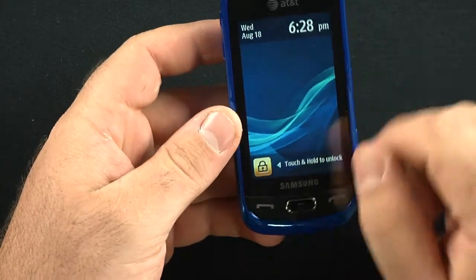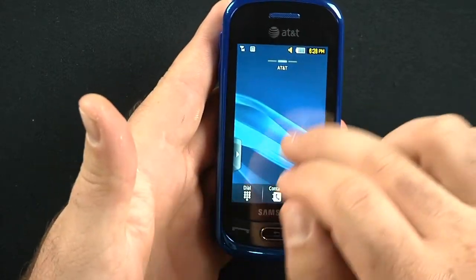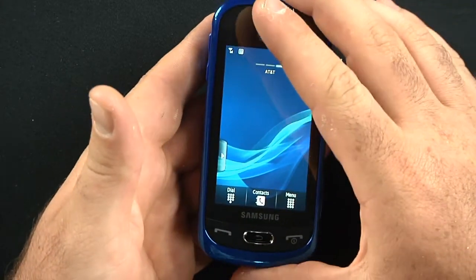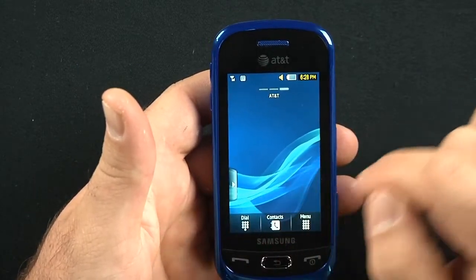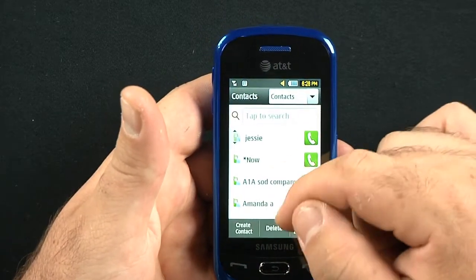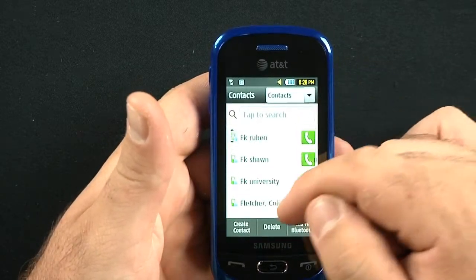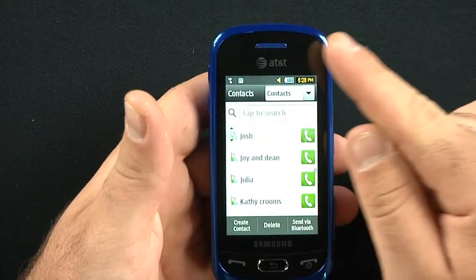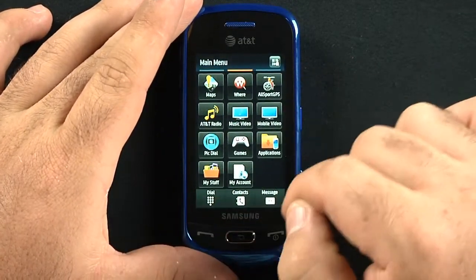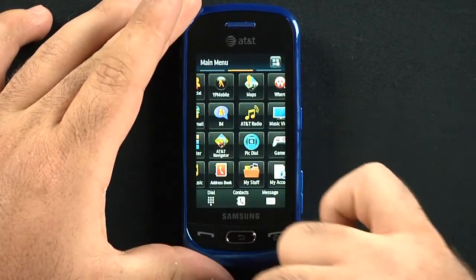Let's get into the phone. TouchWiz 3.0. As you can tell, we have three home screens. It's a little more responsive, in my opinion, than the Samsung Flight 2. The dialer is still very basic. Contacts come in pretty easily — I have roughly 200 contacts and I'm just blowing through them with no lag. Here's your menu: standard left-to-right TouchWiz menu. You can go all the way through continuously with no stopping.